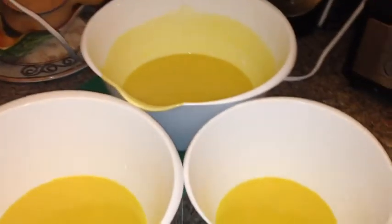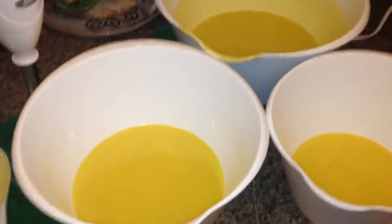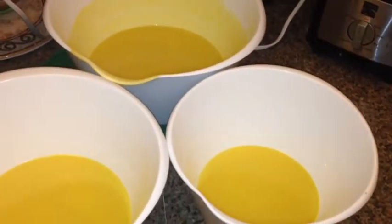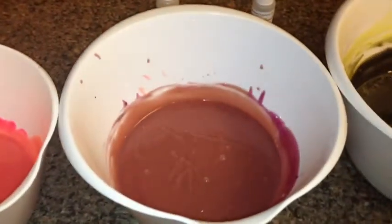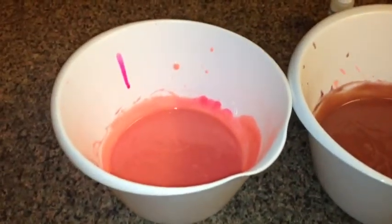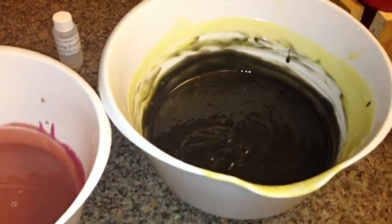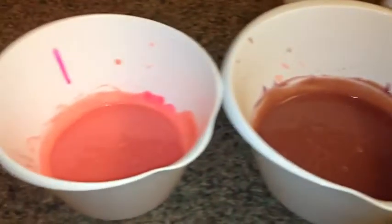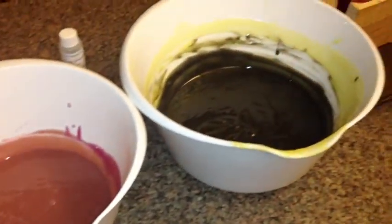All right, I got my oils to about 125 and my lye to about 120 — five degrees apart. I went ahead and brought it to trace, then separated it into three different bowls for three different colors. I mixed the colors and added a full ounce of Coconut Lime Verbena, plus about a half ounce of Strawberry Sensation mixed into each of the three bowls. It smells like a fruity cocktail I want to go enjoy right now!